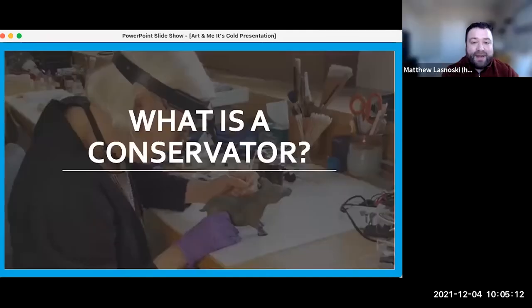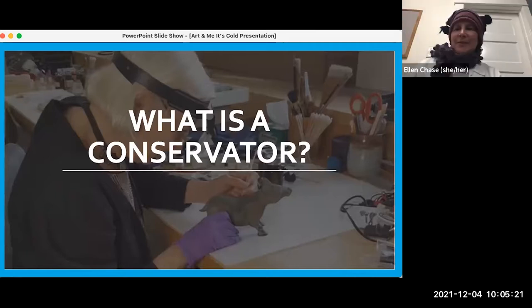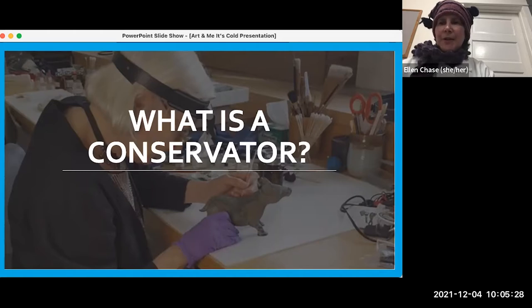Now we're going to turn it back to Ellen and she's going to explain a little bit more about what a conservator is. So yes, just like Leah mentioned, she and I are both conservators and we work at the Smithsonian. This is a picture of a conservator who is working. Go ahead and take a look at the picture and tell me any things you notice or things you think are interesting that you want to know about. If you've come to one of our programs before, tell me if you know what a conservator is.